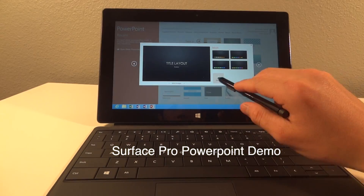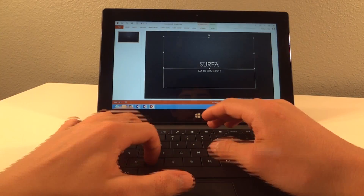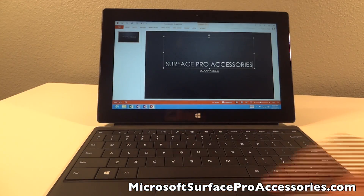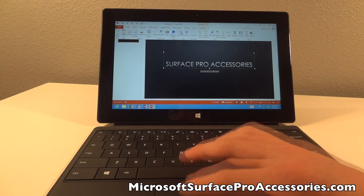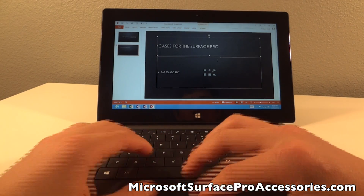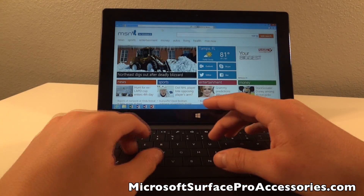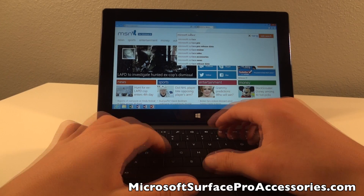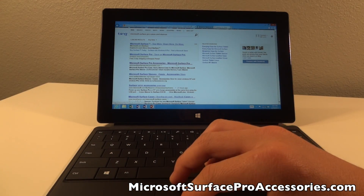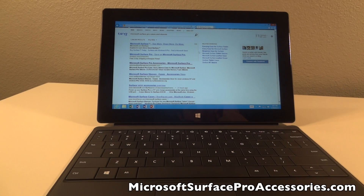What is up? It is GadgetGuruHD here and in this video I'm going to be showing you guys a fast forward video of me making just a quick PowerPoint and showing that it can be done, that it's not much different and pretty much just the same as making a PowerPoint on your PC, your laptop. It's the same Microsoft PowerPoint. So sit back, relax, enjoy the video, and I'll come back and talk to you guys at the end of the video.